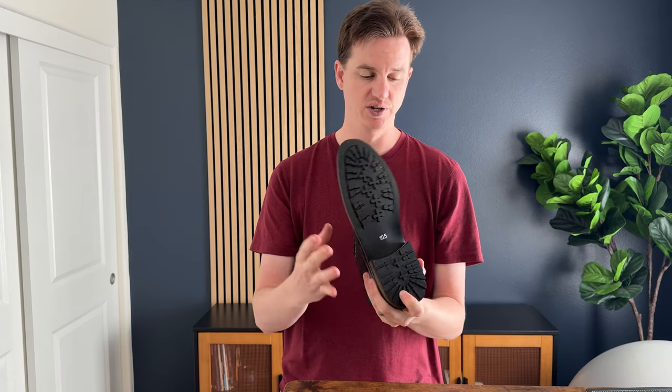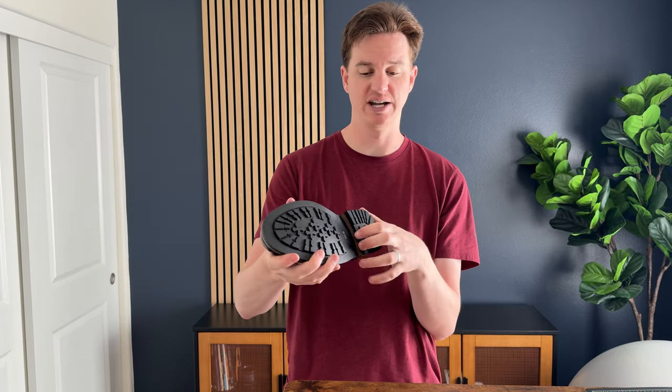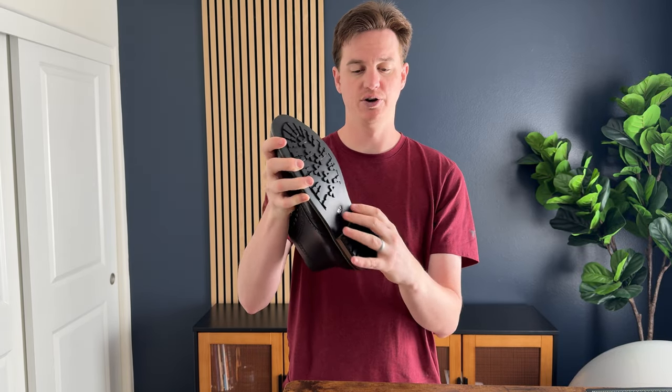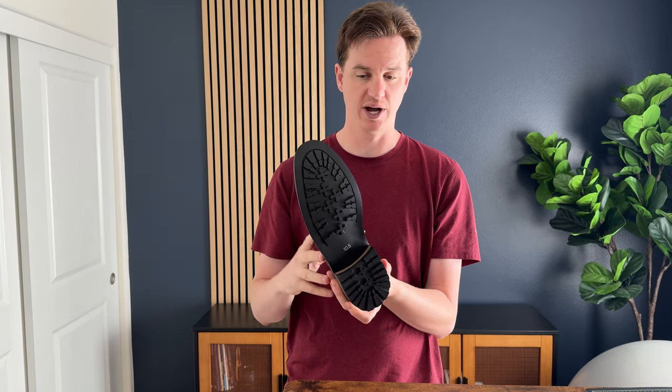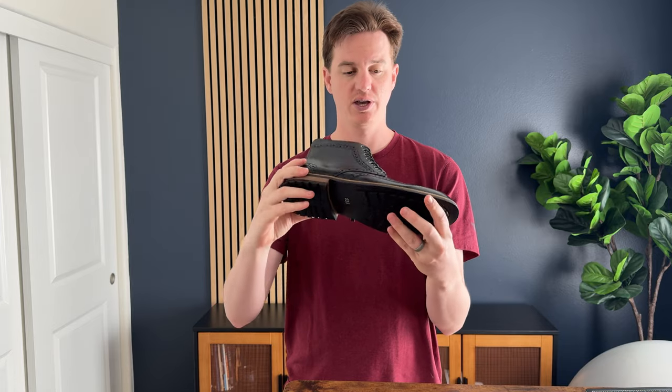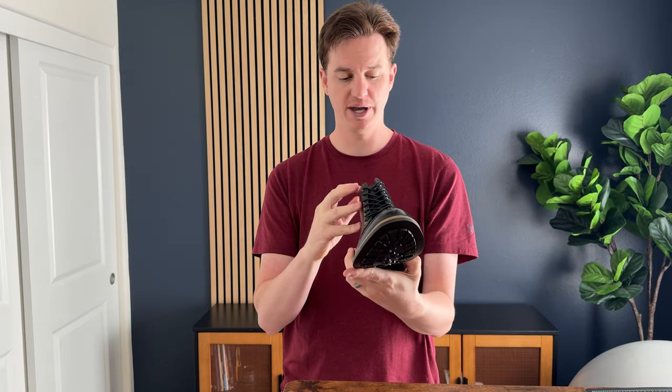The bottom has lots of traction, which is really important with foot pegs and stepping on and off a bike, so that's really handy. And then also there's this nice heel piece, so you have a big chunk there as well on your wedge. Overall, they're really quite an interesting design shoe, and they are made really well.